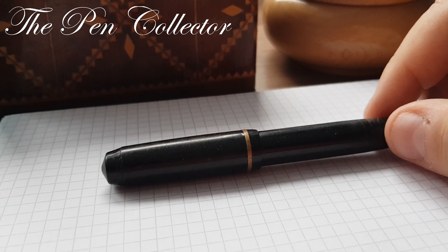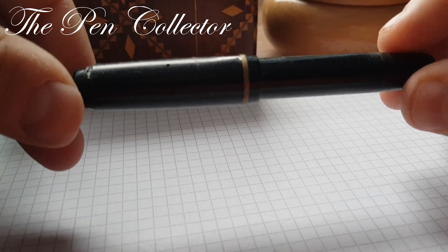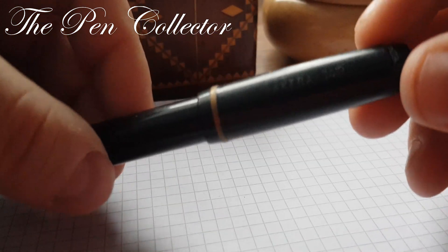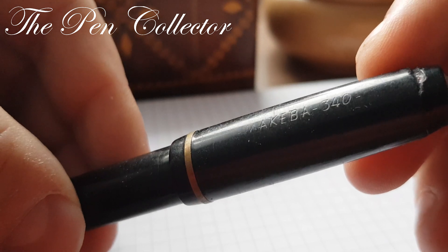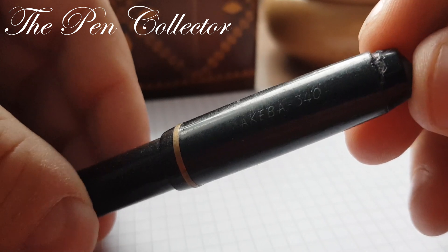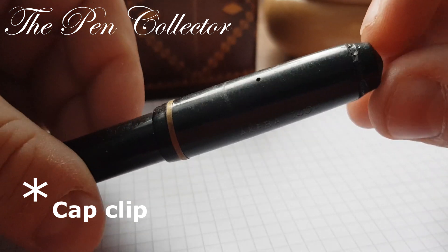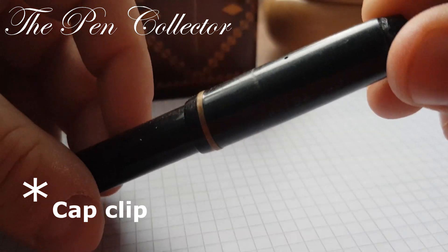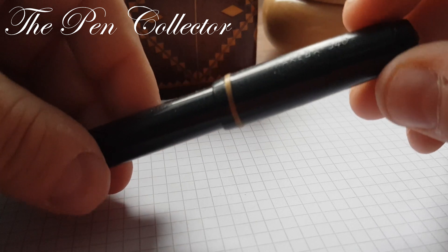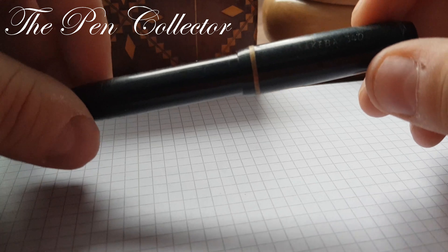So that's the short history lesson. This is the pen — it's quite a small fountain pen, as you can see. The only identification is this imprinted 'Makeba 340' on the cap of the pen. You also see that the original cap band is missing.